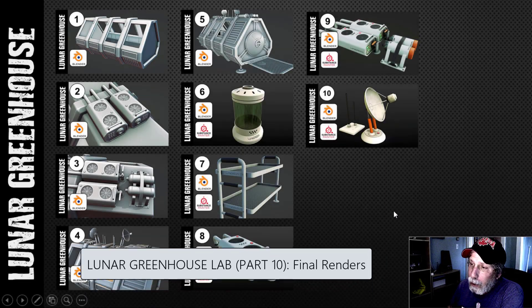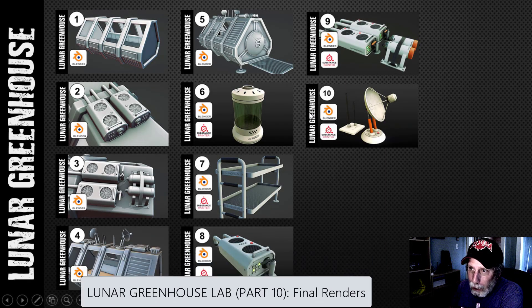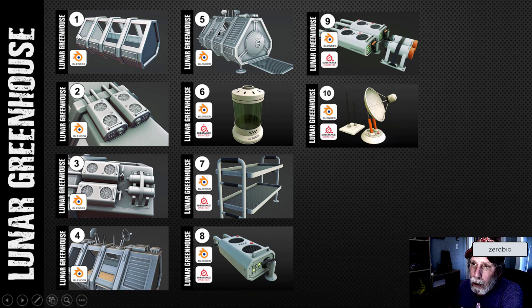This is the final video in the lunar greenhouse lab series. I've done 10 parts on camera for you. I started off creating just the base of the lab, then moved on to create these fan units, the gas cylinders, a little bit more work on the fan units, and then I moved up top and did the satellite dishes and antennae.